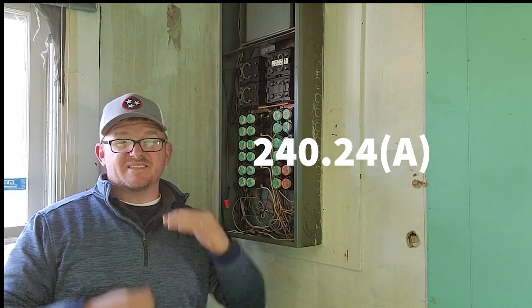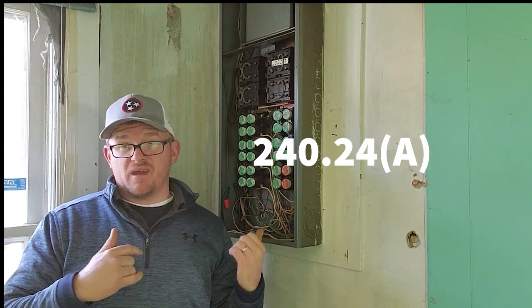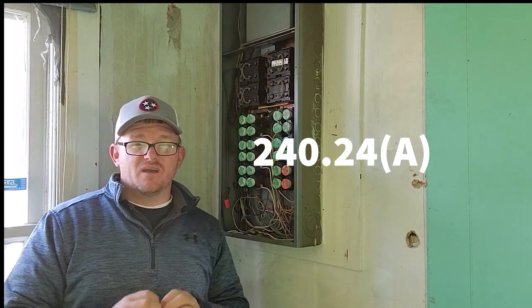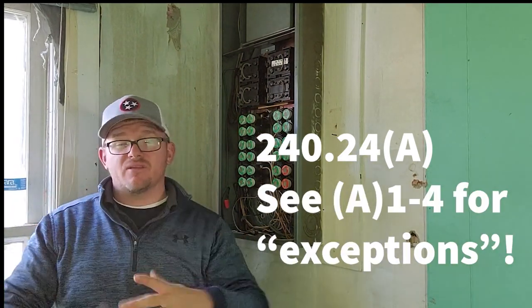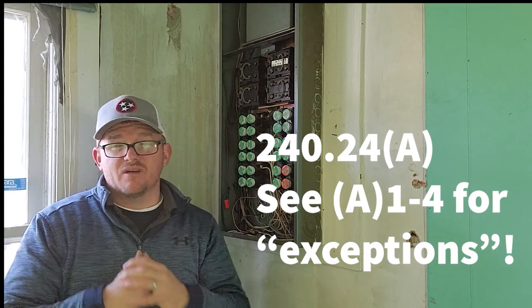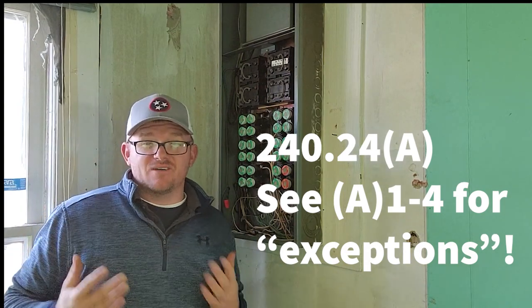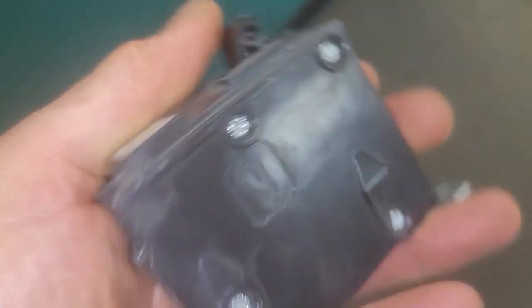I figured this would be a great time to talk about this code right here. What this says is that no overcurrent device inside of this panel is allowed to be higher than 6'7". It's a large misnomer in our industry that it only accounts for the main. The main can't be higher than 6'7", but the code actually states that no overcurrent device is allowed to be higher than 6'7". I wanted to show you guys this rare breaker - single pole 50.